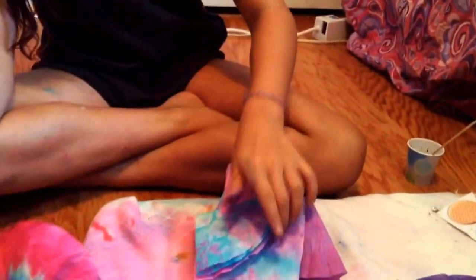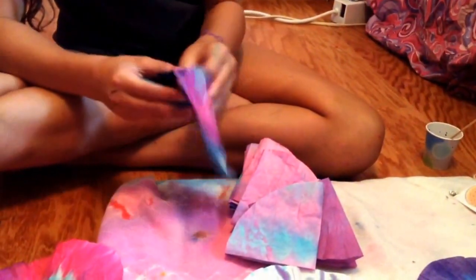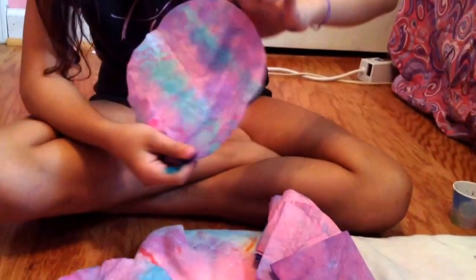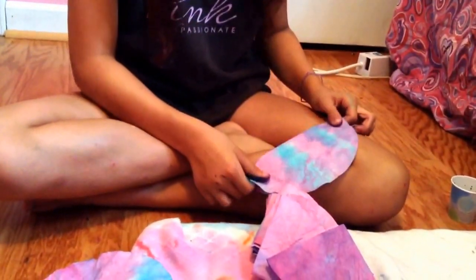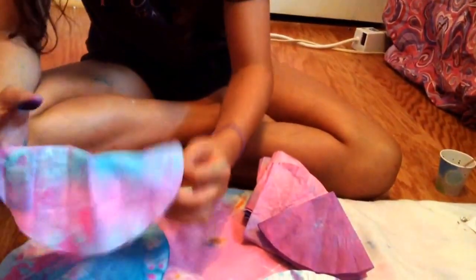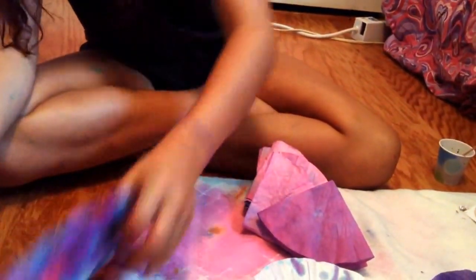It depends on how thick you want your flower to be, but you're gonna need a couple of filters. This one is one that we just scrunched up and it turned out pretty. You can dip them and they'll look like this — you need two colors. This one is where you fold it like a fan and then fold it this way once.